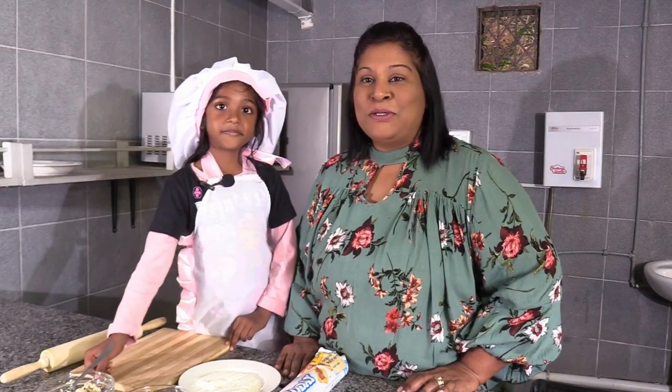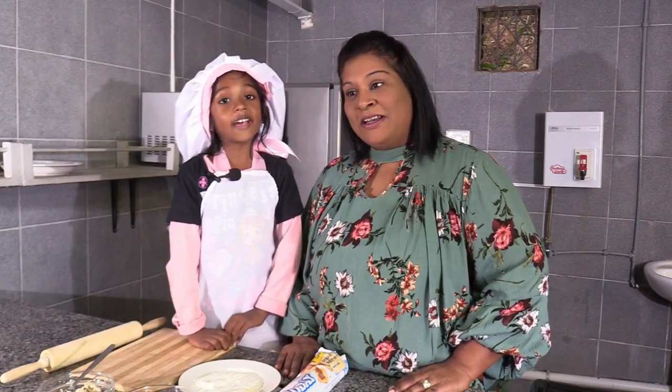Hi everyone, welcome to another show. Today I have a very special guest with me. Do you want to tell everybody who you are? Yes, Zarya Sienna.